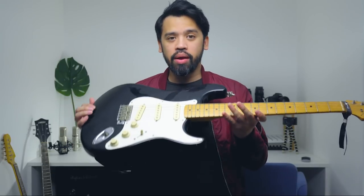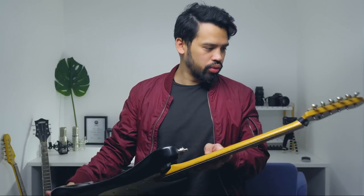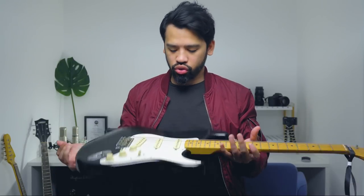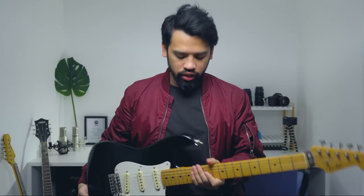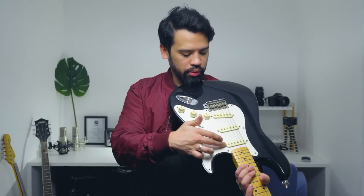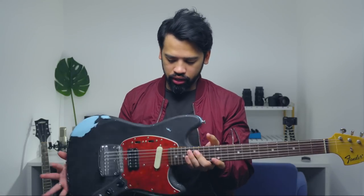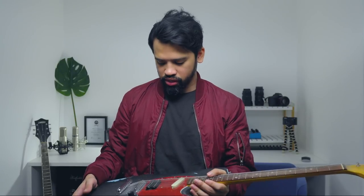Next is my beautiful Stratocaster — I'll never sell this one. It's made in Japan and it's been with me for a while. I love it because it's so versatile. It's a pretty old guitar but I service all my guitars and make sure everything sounds okay — the cabling, soldering, all replaced. I also swapped the pickups to Blonde Lolar pickups.